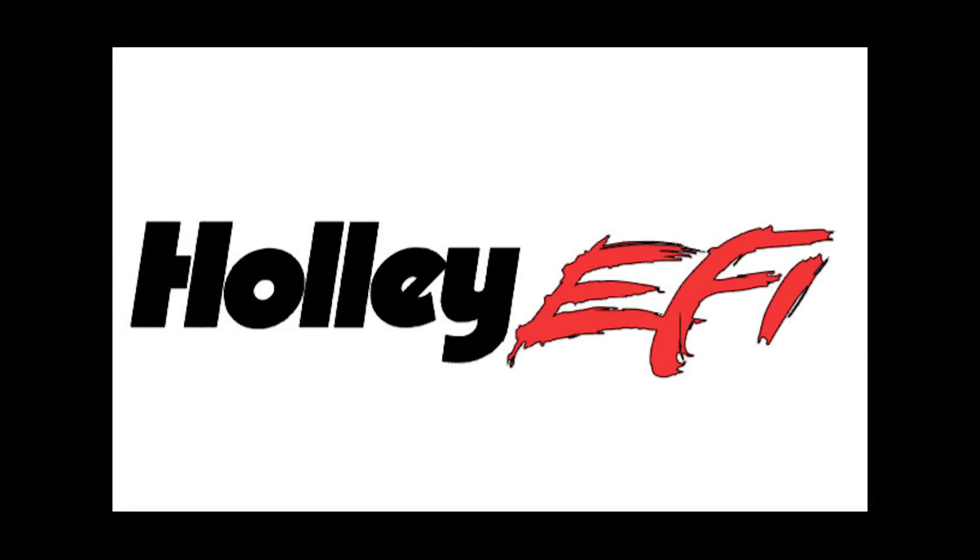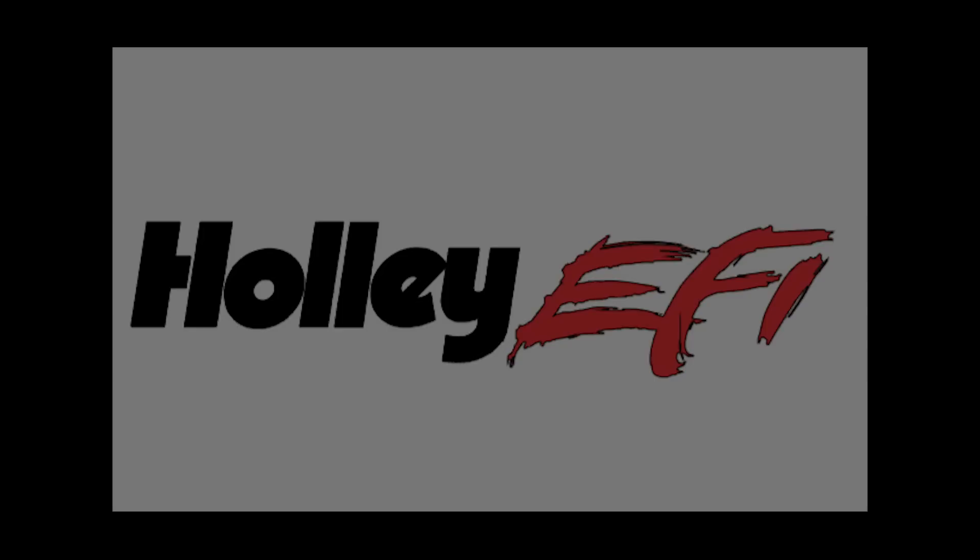The only reason I'm even making this video is because Holley obviously makes some good ECUs, but there's always room for improvement. And if you guys are calling the support line to ask for them to add support for this engine, I want you to be armed with information. Make sure that you like, comment, and subscribe. We'll see you in the next one.